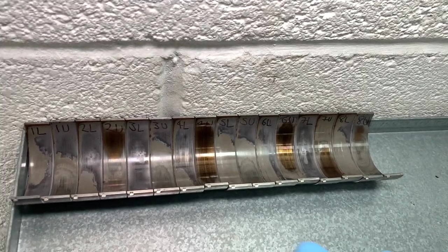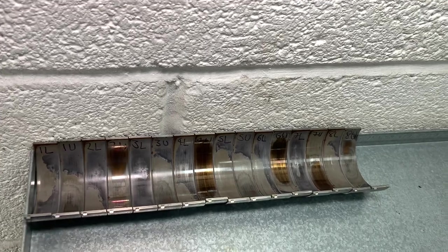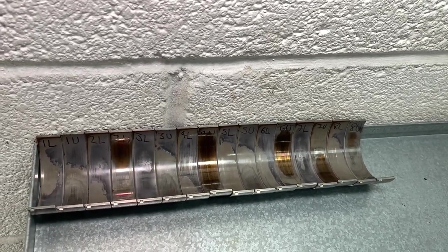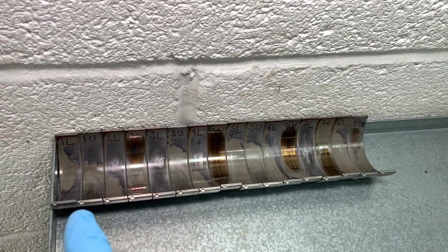We've got the original bearings all laid out here. As soon as they come out of the engine we use a marker pen to identify them with a number that gives a position point — position one to position eight — and because there are two bearings per cylinder we further identify them.